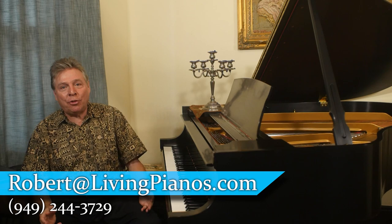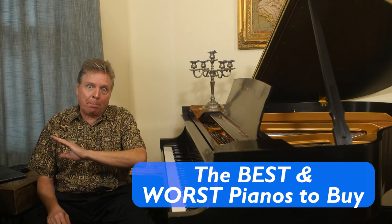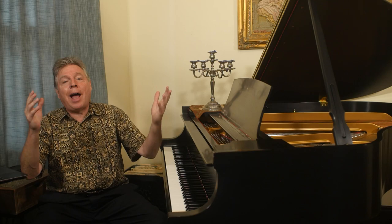Welcome to LivingPianos.com. I'm Robert Estrin. Today I'm going to talk about what are the best and worst pianos to buy. This is a big subject. Why don't we begin with the worst pianos to buy and then we'll go to the best pianos to buy, so we can end on a happy note.